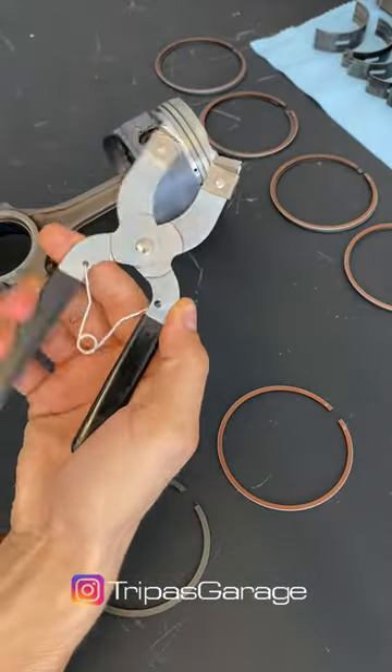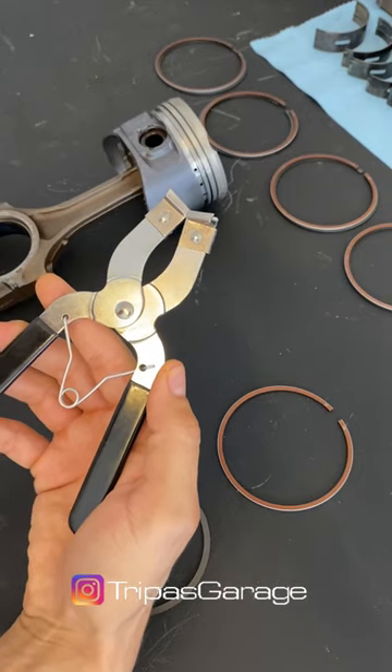Let me show you how to get these rings on the piston. We'll grab our piston ring pliers to make the job easier and not break a piston ring.